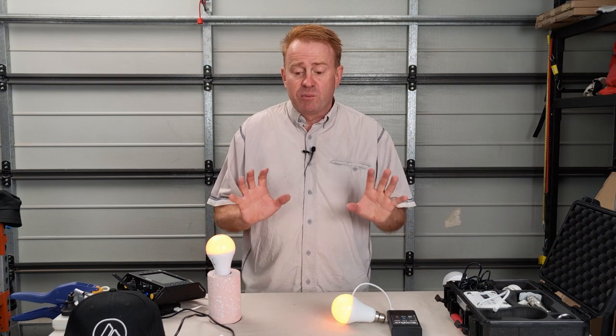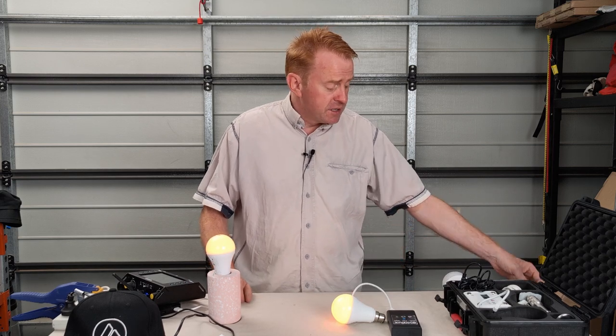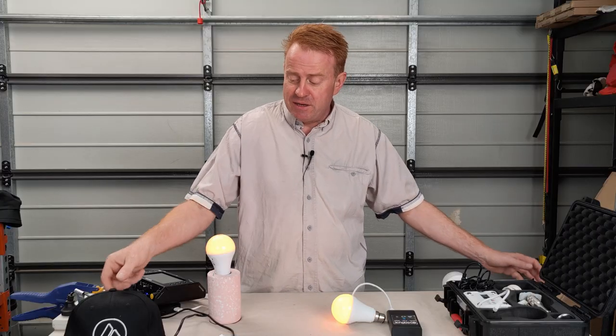Before we get into too much detail, I just want to point out that Astera did send me the product we're reviewing today. They also sent me a COVID-19 mask and a hat.